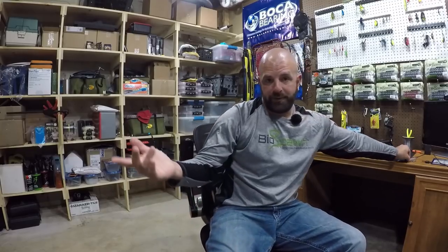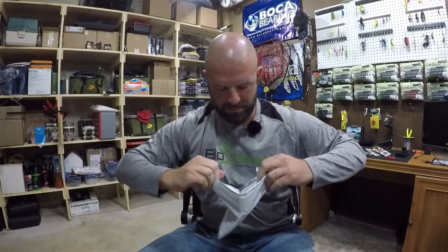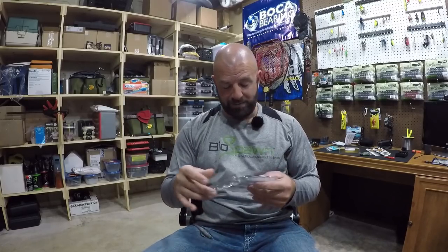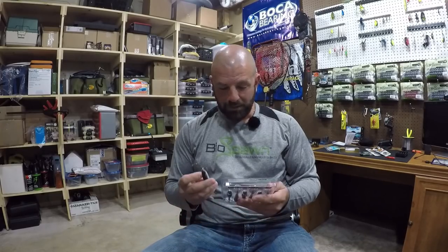So besides the Red Eye Shads I'll have some other lipless crankbaits to play around with — great time to throw a lipless right now. Last up, this package is from Kytech. They reached out to me — I guess they heard how upset I was that the black shad color was discontinued. They just came out with a new color and wanted me to check it out. They were nice enough to send one, and I'll tell you what guys, it is very, very similar to the black shad. Even the belly is almost identical, just a little more flake.